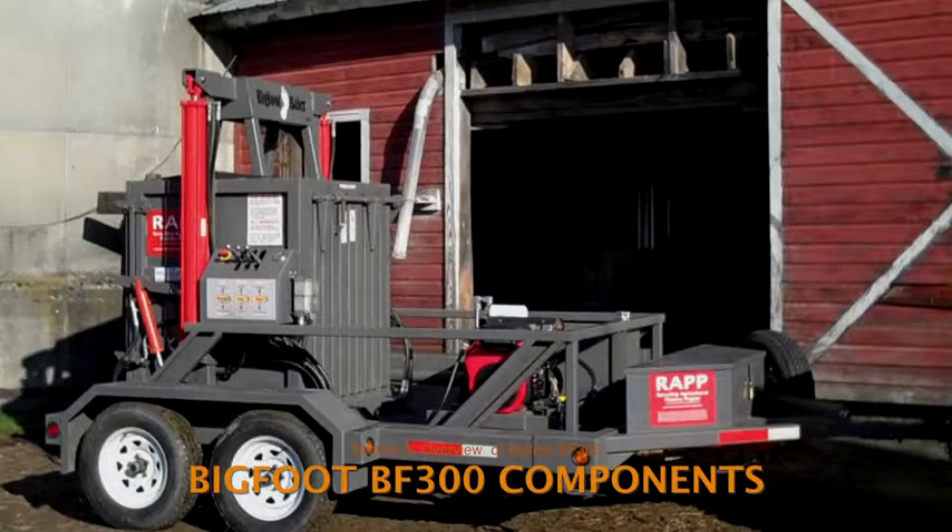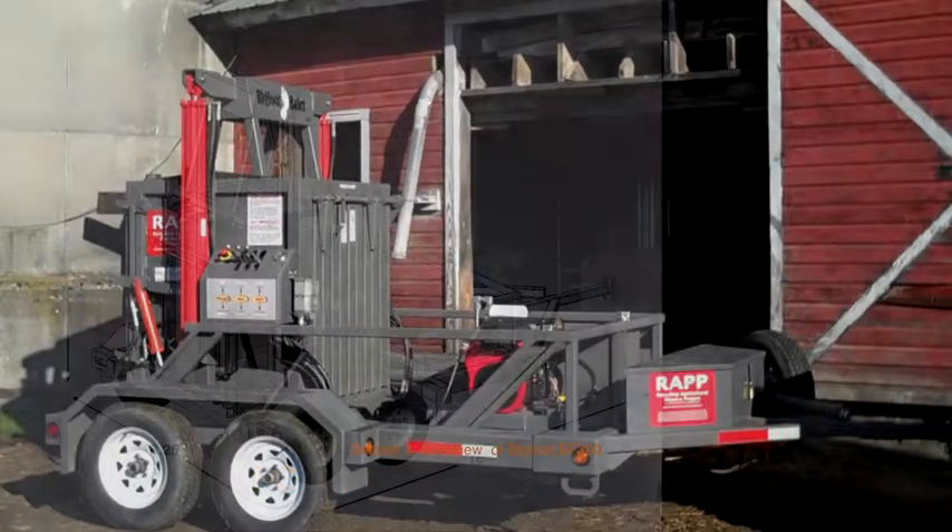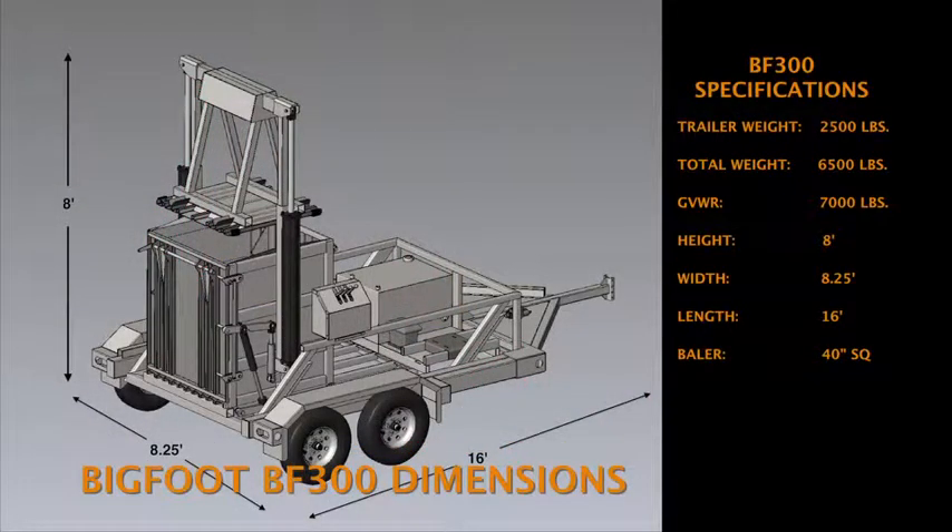Let's start with an overview of the Bigfoot BF300. It's an integrated unit consisting of a compaction chamber, baler, two hydraulic power systems, and a trailer designed for both on-road and off-road travel. The compaction chamber, or baler, remains permanently attached to the trailer, removed only when undergoing rare heavy-duty maintenance.